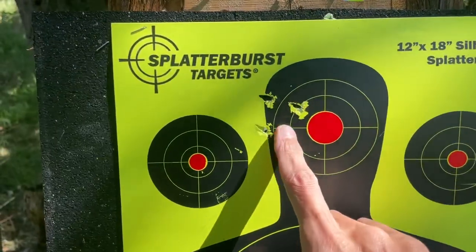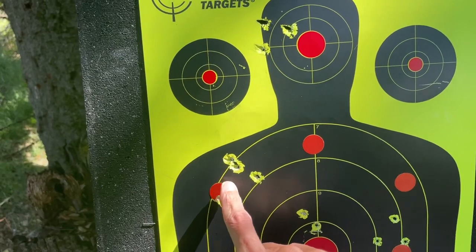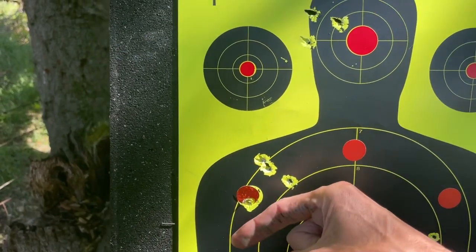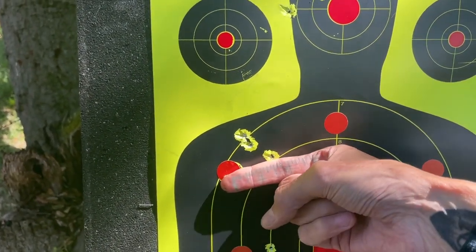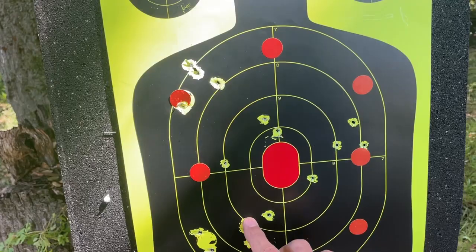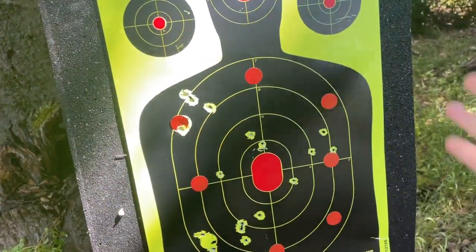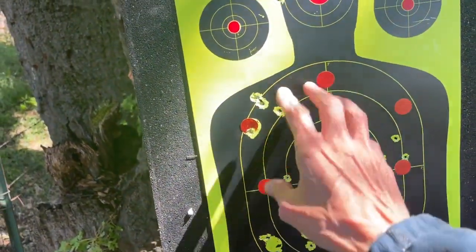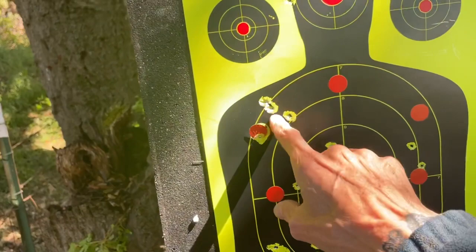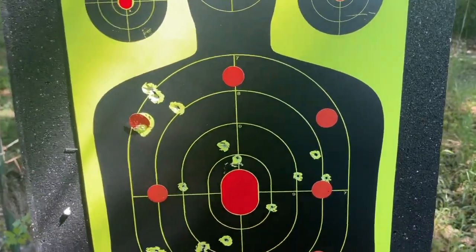Look at some of these groups with the JSBs. This group right here is definitely the heavier ones — one, two, three, four, five — and the farthest one out: one and a half inches. And I've got another group right here, one, two, three, four, five — again, one and a half inches. I mean, this is the AEA Challenger at 90 yards. The 33s and the 25s — these two groups are the AVS slugs.